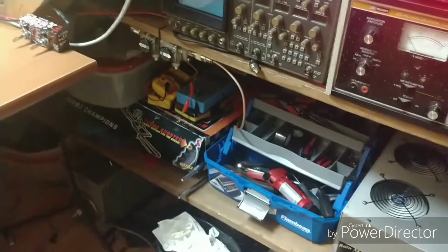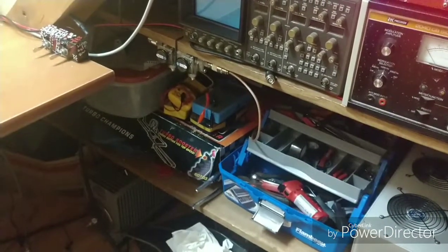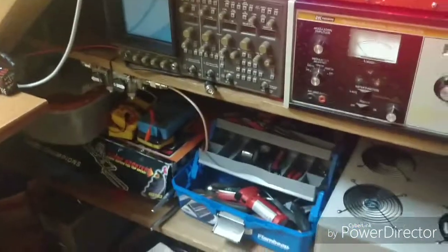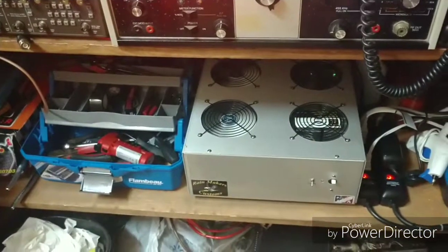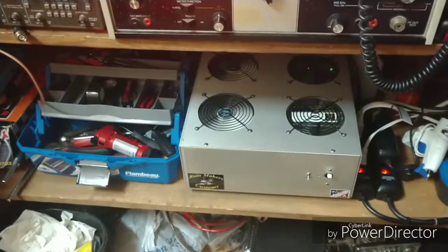Of course the tools and stuff down there — you can see a couple of different volt meters, one digital and one analog. I have an LC meter down there and various tools. And we have a Rainmaker 4-pill 2879 HG base amplifier.